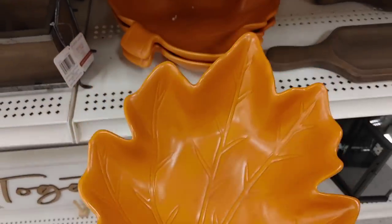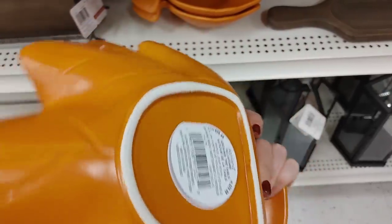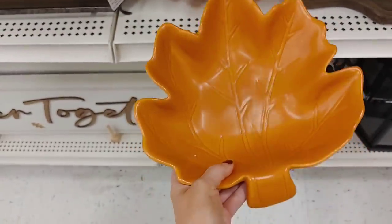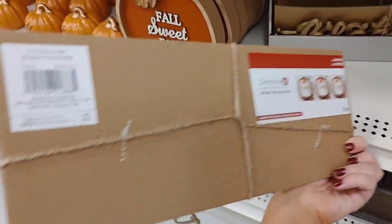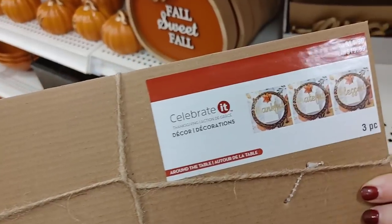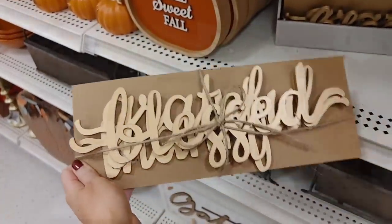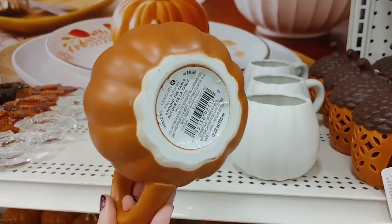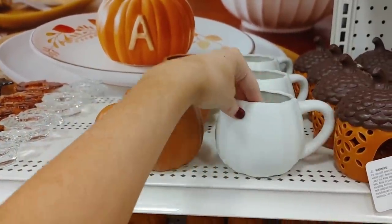I also loved these candle holders — so cute with filler or a candle and filler. This big leaf bowl would be perfect for chips or snacks; I believe it was $39.99, a bit pricey but so beautiful. Then I found these little 'Blessed' and 'Thankful' word pieces you can put across a plate at the dinner table — $14.99. I actually bought these last year; I think they're so adorable.